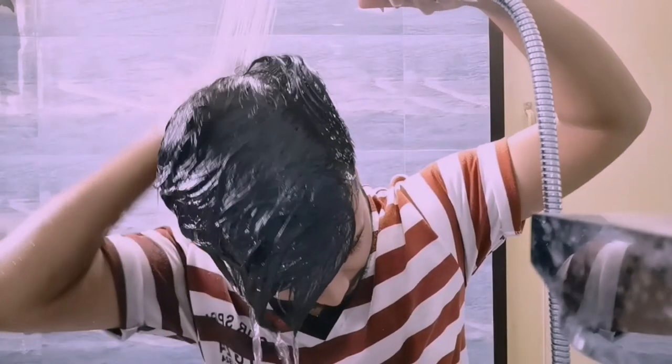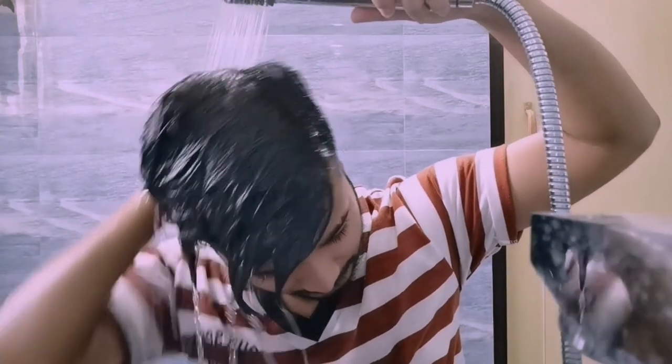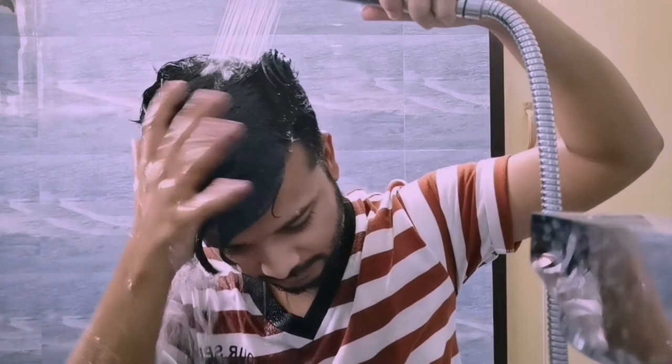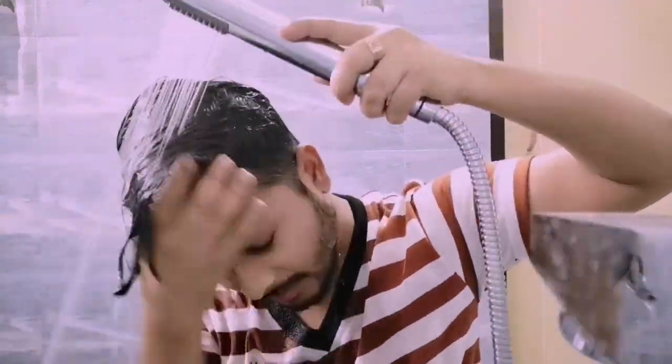We have the hot water now. This moderately hot water is used because it naturally opens up the pores and also helps in removing the excess dirt from your scalp, which in turn helps with the treatment using this method.